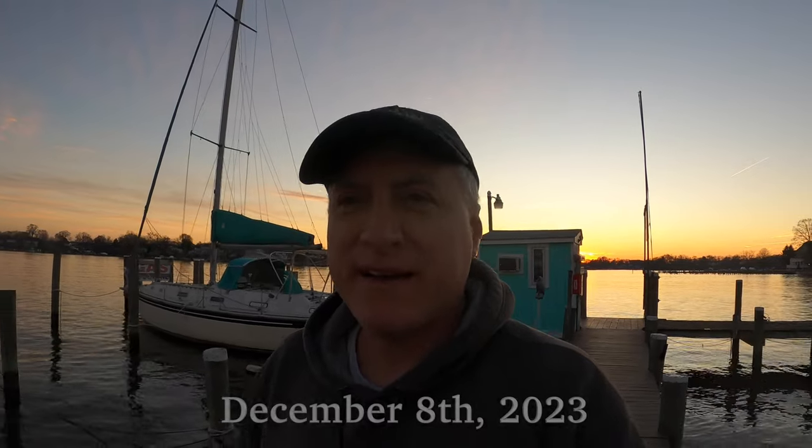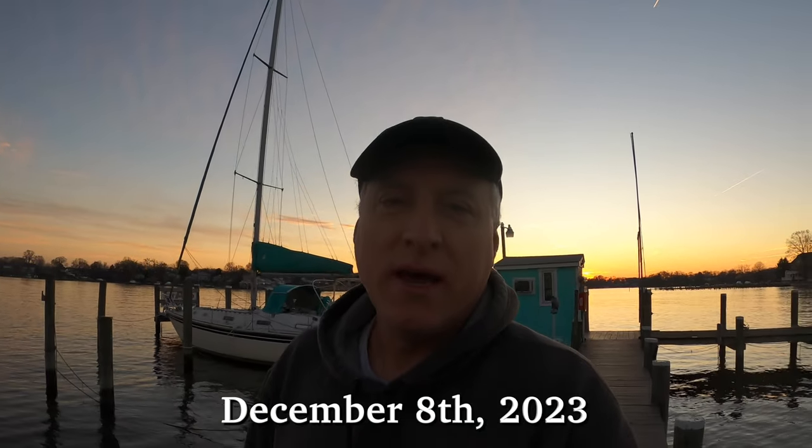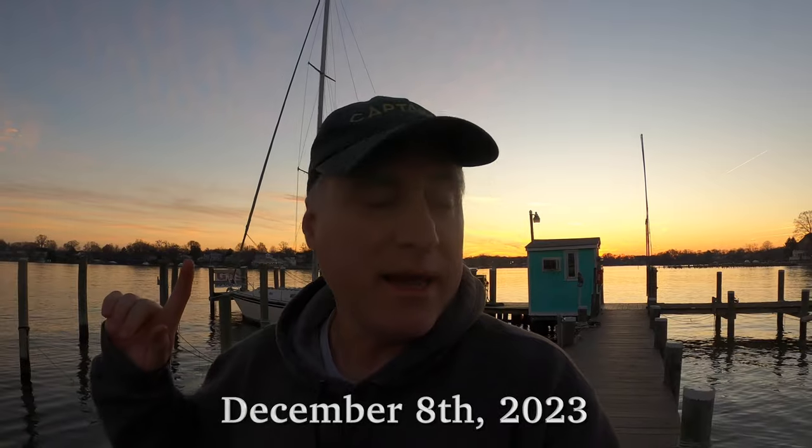This is Jeff with Eternity Shore and I'm just wrapping up about a half a day of work here at the marina. The sun is setting behind me. It's a rather pleasant early evening, probably about 45 degrees right now.